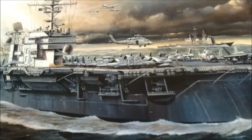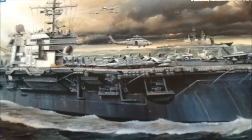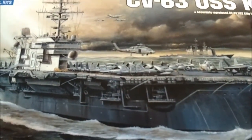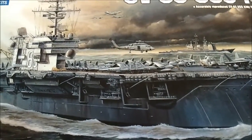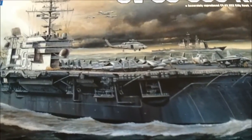Hey everybody, Walt here. It's going to be my first update on the Kitty Hawk. When you see it, you're going to think that I haven't really done anything to it — and you're pretty much right. I really haven't done much to it, but this is the planning stage.